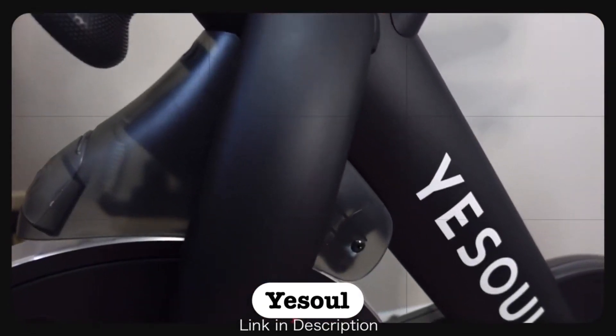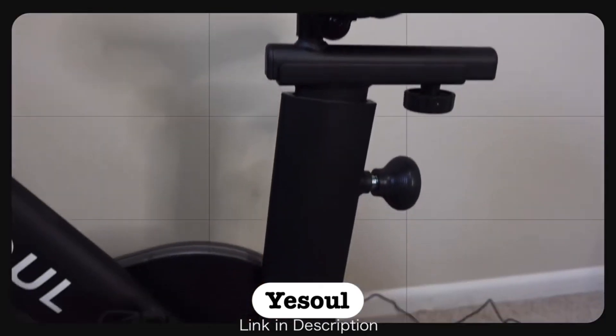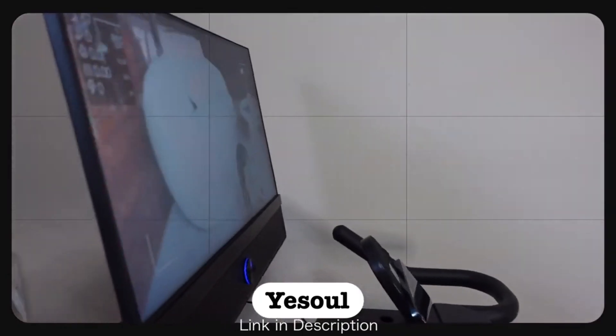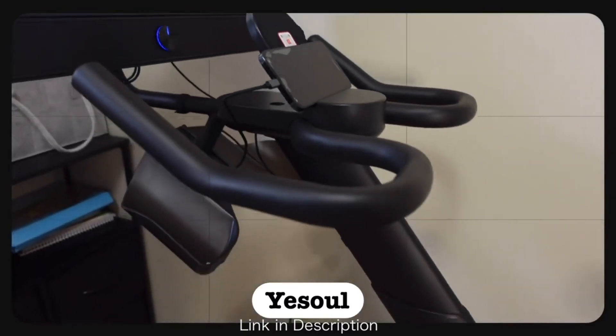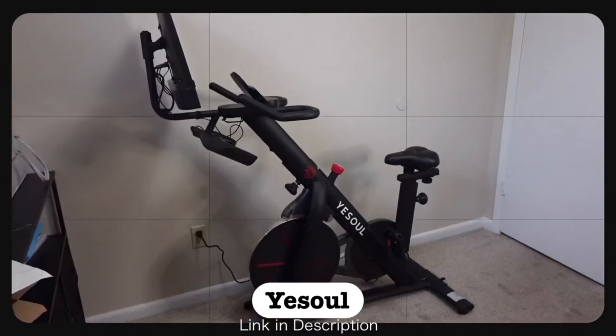The Yeso app does provide courses and trainings, but if you have specific videos on YouTube or whatever that you like to work out to, a specific playlist that gives you just that oomph or motivation, you can play all of that directly through your monitor as well. This bike will definitely be getting a lot of use. Within five minutes, I promise you guys, I was already feeling the burn.